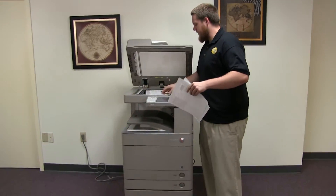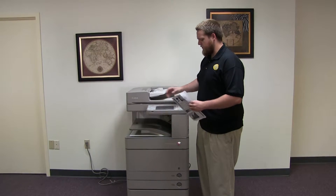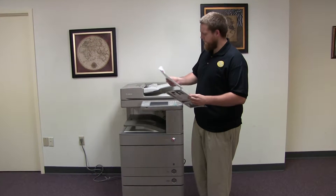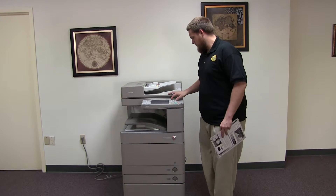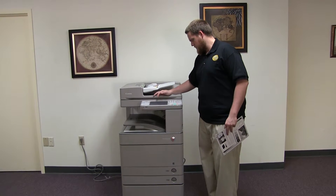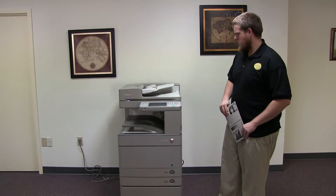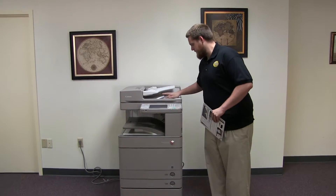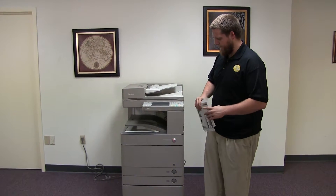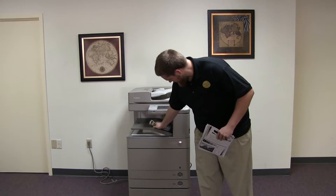And now we will go ahead and test out the document feeder on this machine. So we'll go ahead and place our two test copies in the document feeder face up. And as you can see, the document feeder is working properly. And here we have our test copies from the document feeder.